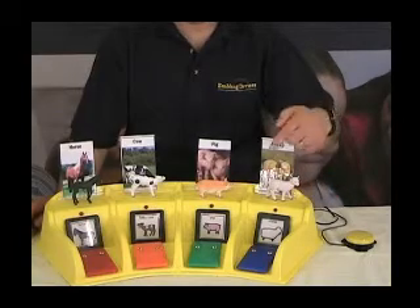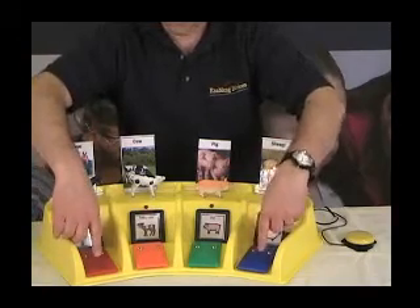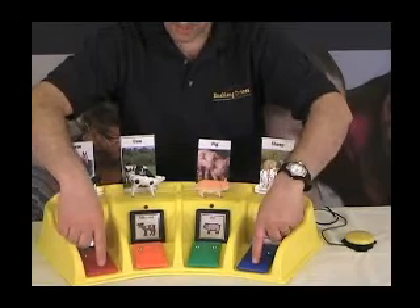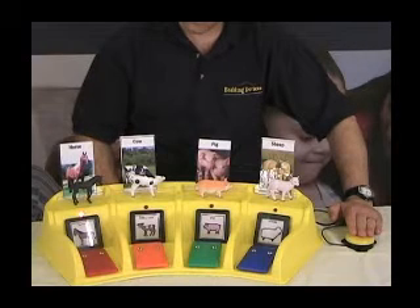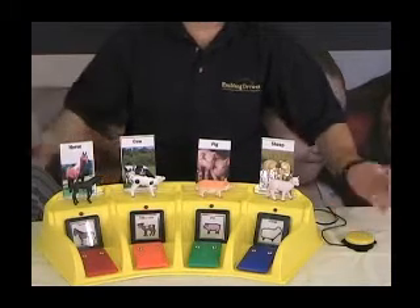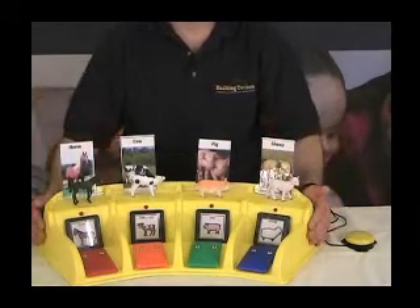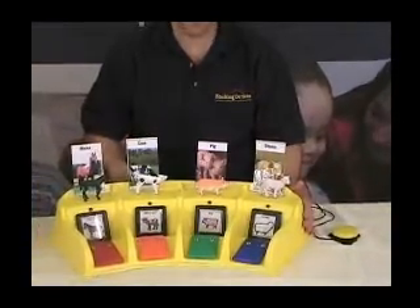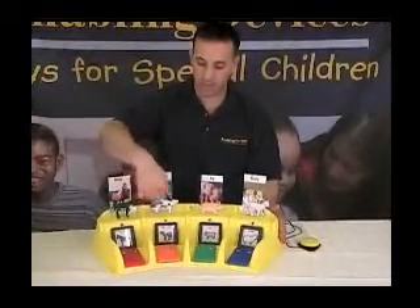The change from auto scan to inverse scan is very simple. Press cells 1 and 4 simultaneously, and the machine will give you a beep to indicate the change has been made. Now it should be in inverse scan — demonstrated with icons playing back messages. To switch back to auto scan, just press cells 1 and 4 again. There's also a scanning control knob on the bottom which adjusts the rate or speed at which the scan light moves past the icons.